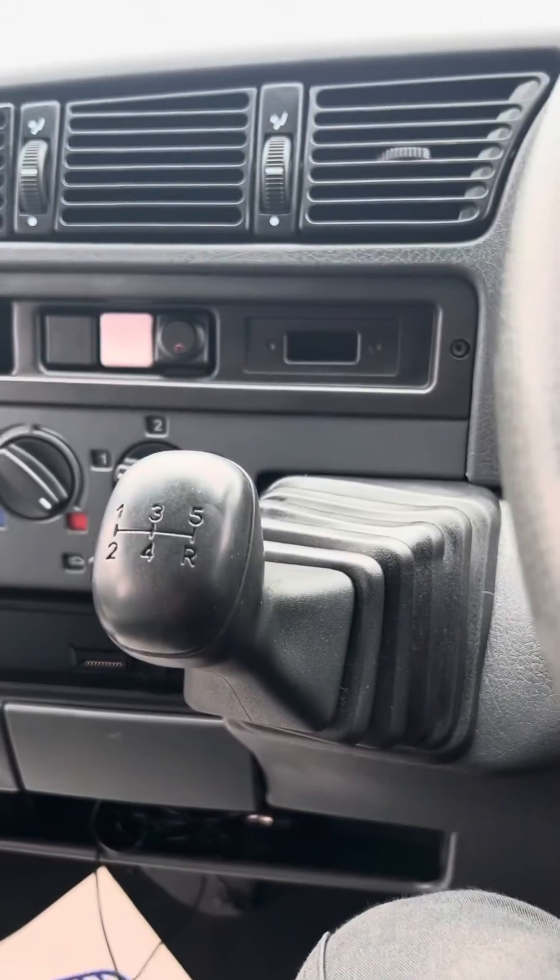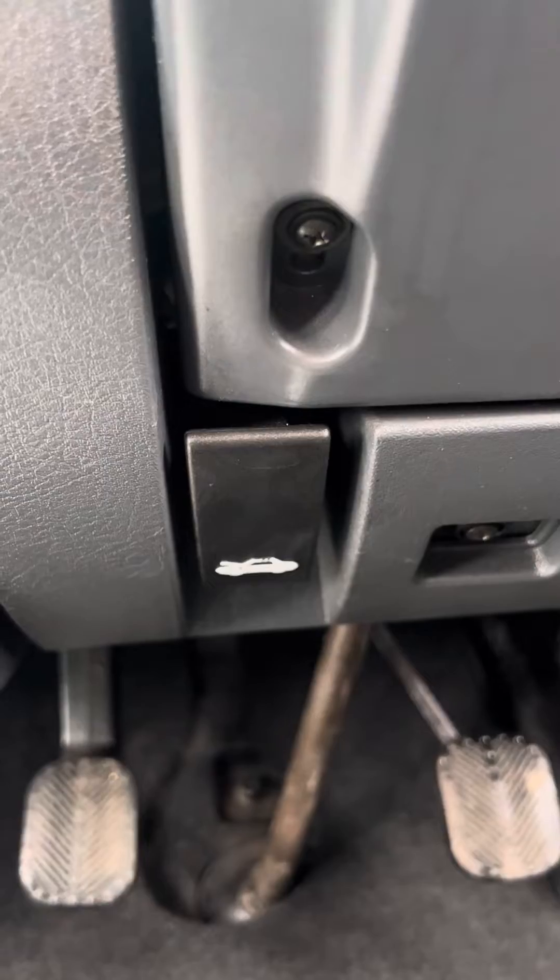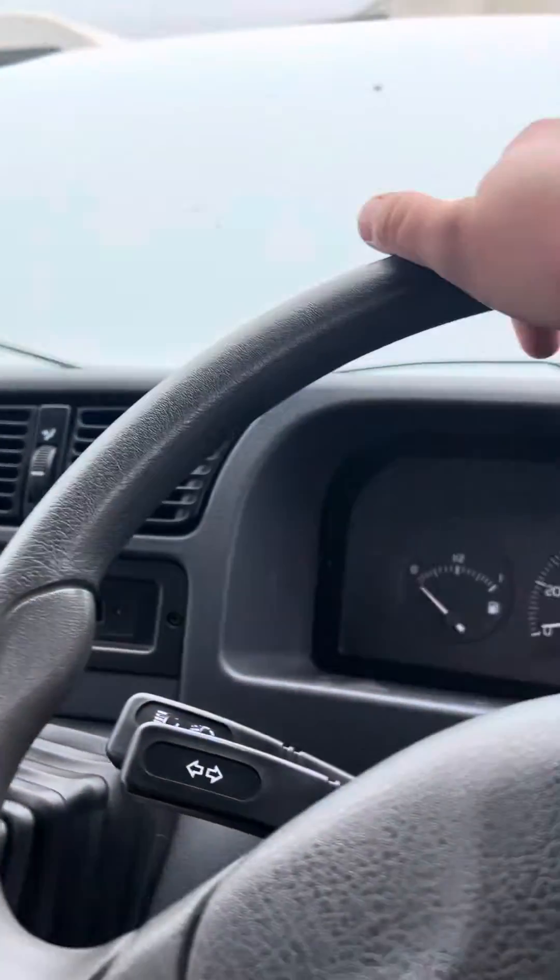Five-speed manual gearbox. The bonnet release handle is just there underneath the steering wheel. And that is about it for in the cab.